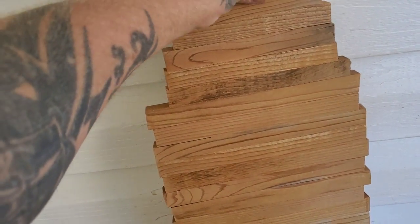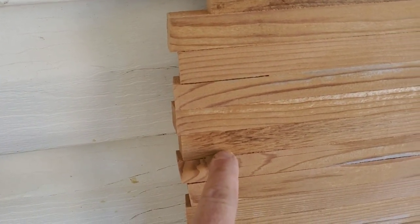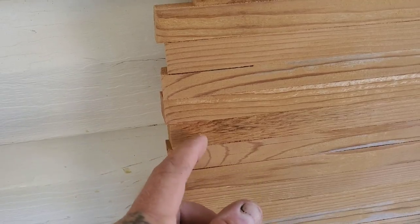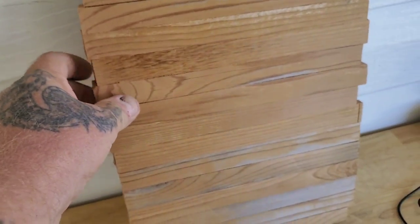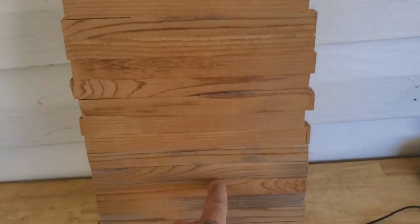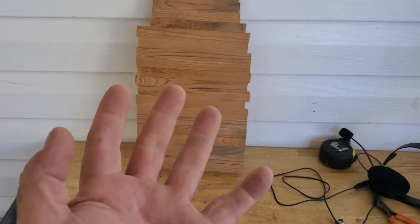You don't have to hit it with the sander — I just like to when I'm drawing things on. It will also make the end pieces more flush to each other. Anyways, I'll draw my center line on and then it's time to start drawing on a Christmas tree — or regular tree. Just don't know yet.